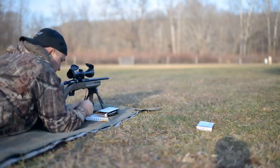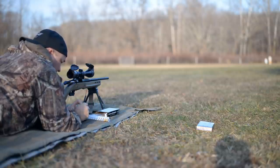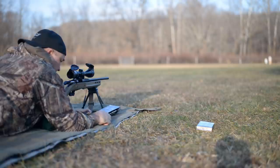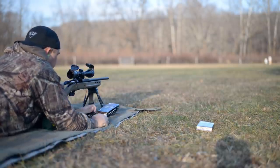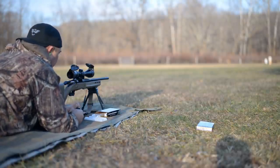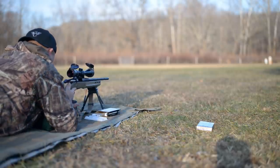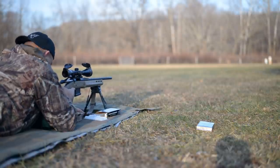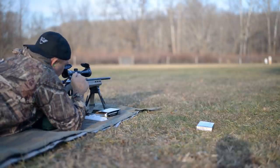It wouldn't be a complete video if we didn't shoot a group. I've got a two-inch dot set up down there at 100 yards and we'll shoot a five-shot group to see how this handles. There's a little bit of crosswind blowing from my left to right, but at 100 yards I don't think it'll amount to much.